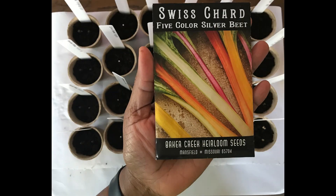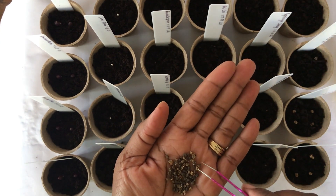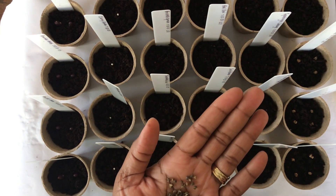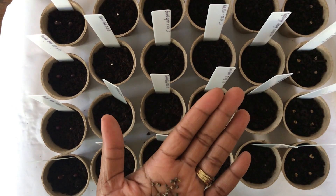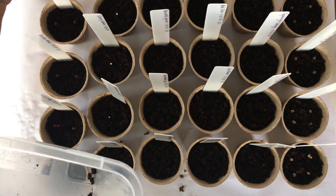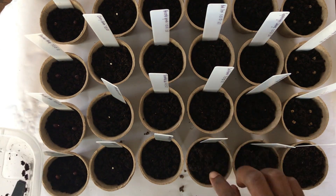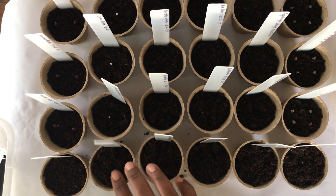Lastly, Five Color Silver Beet Swiss Chard. Now we are going to cover our seeds with the remaining soil and tamp it down very lightly.